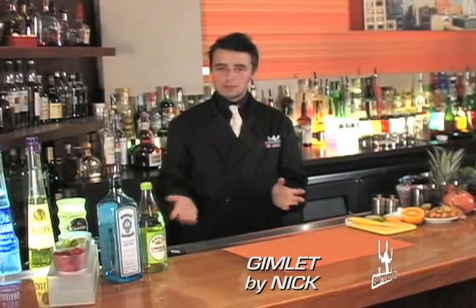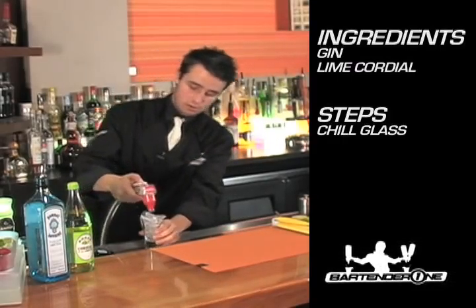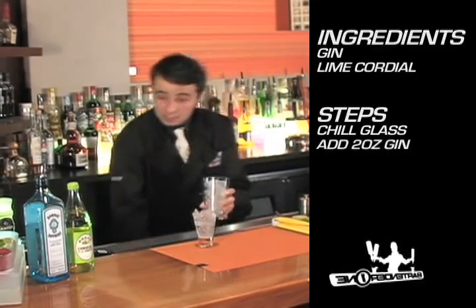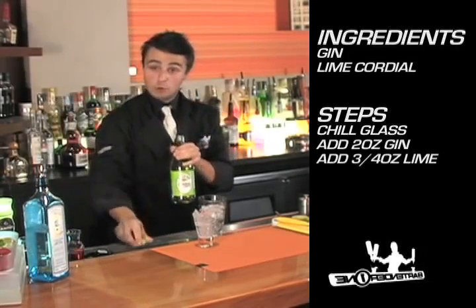This drink is called a gimlet and it's a drink that can be made with either vodka or gin. I prefer gin, so we're going to be going with gin today. Start off with a chilled cocktail glass, fill our mixing glass with ice. It's going to be about two ounces of gin and about three quarters of an ounce of Rose's lime cordial.